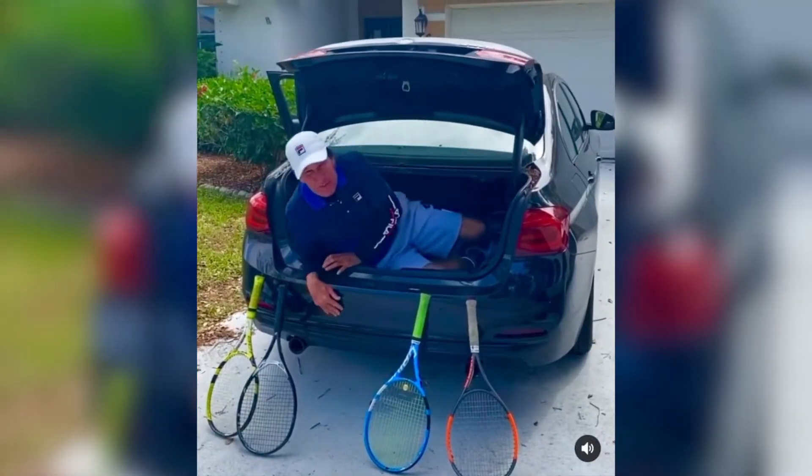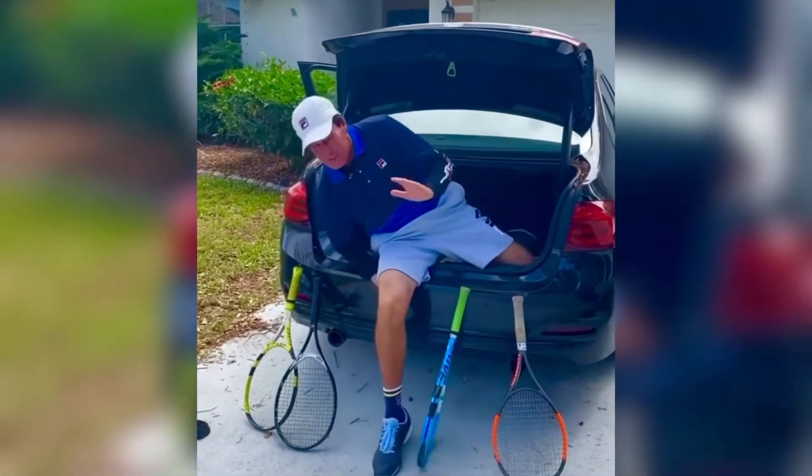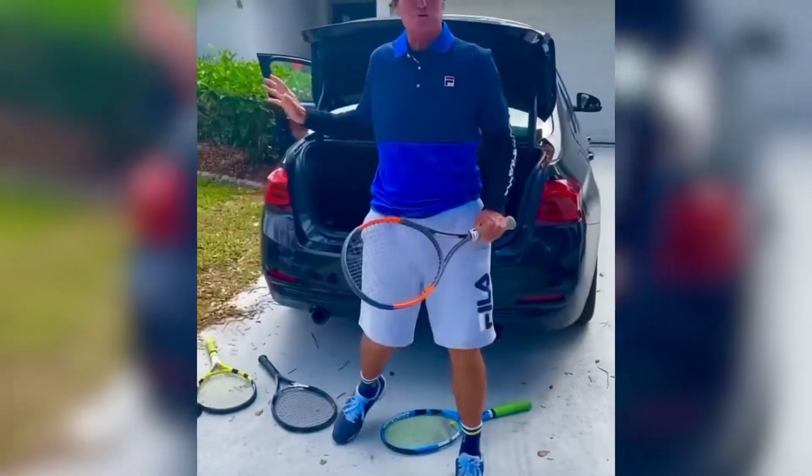Hey guys, tip of the day. We're going to talk about how to use the whole body and how to use your legs, but more importantly, we're going to talk about trunk rotation.